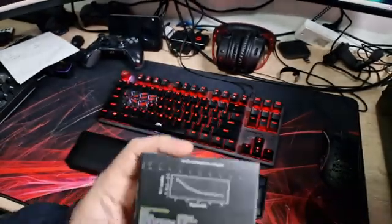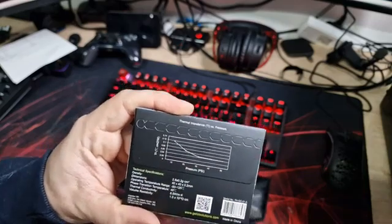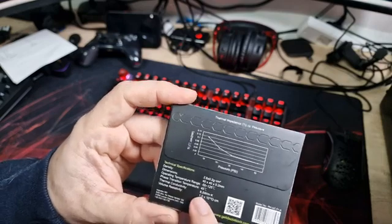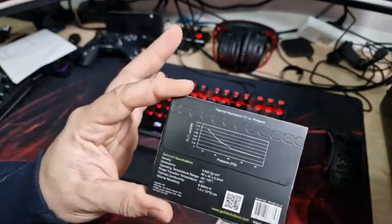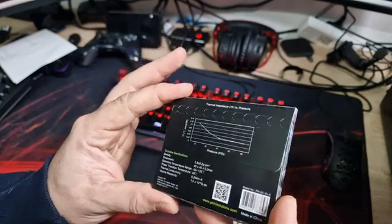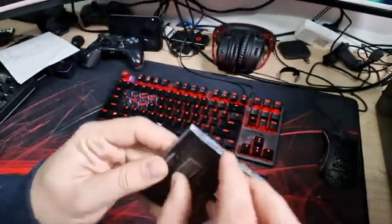It gives you a little graph of how this works on the box — I don't personally understand it, but hopefully we'll see the results in the end. The actual thermal conductivity rating is 8.5 W/mK. That's not the highest I've ever seen, but it might surprise me. I have seen some in the past that were lower-rated than others I've tested and have actually performed better, so it's hard to say.